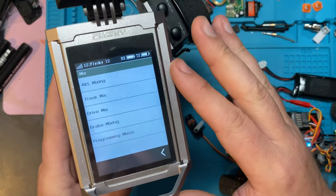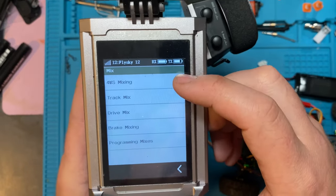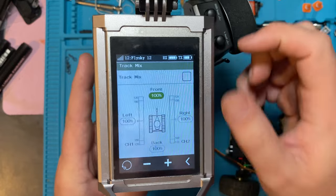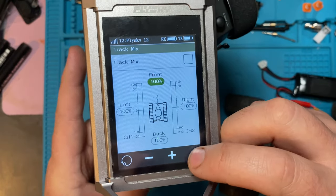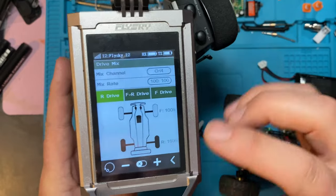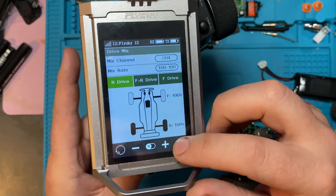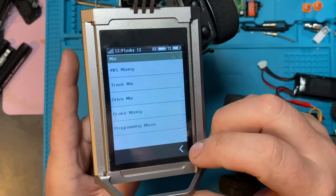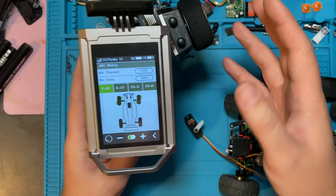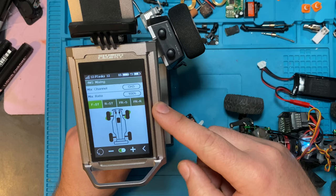Mixing is able to take multiple channels and control them from a single switch or steering wheel or whatever. This is a Noble NB4 — this happens to be the pro version, but the regular version is the exact same. You can see here that we have four-wheel steering mixing, track mixing for tanks or tracked vehicles, drive mixing so you can control and adjust the throttle if you have dual motors for an MOA or a car with dual motors, brake mixing if you have a braking system, and then programmable mixes.